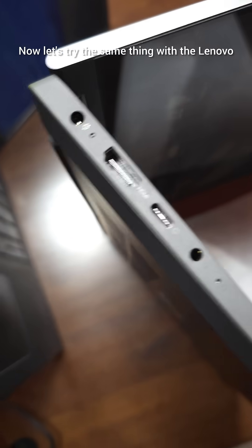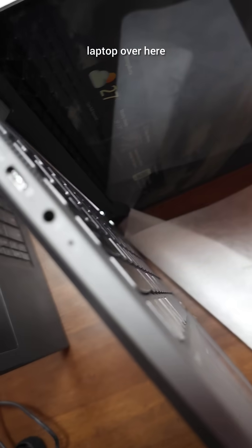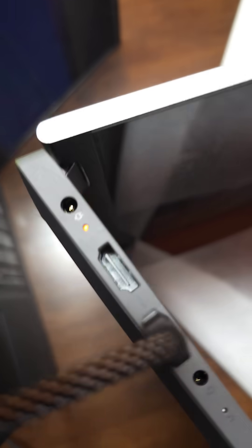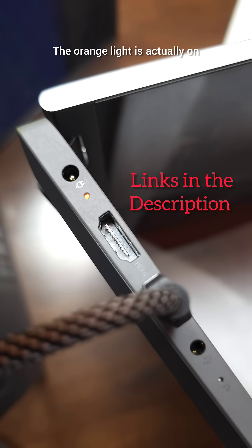The Dell is actually charging. Now let's try the same thing with the Lenovo laptop. Will it charge? There you go — the orange light is actually on.